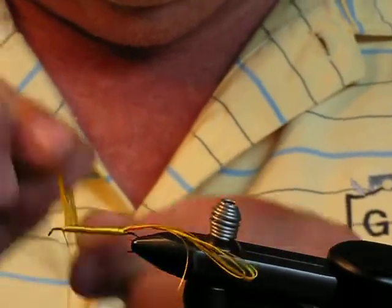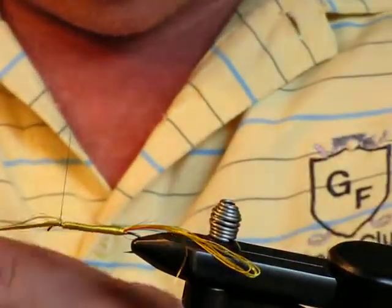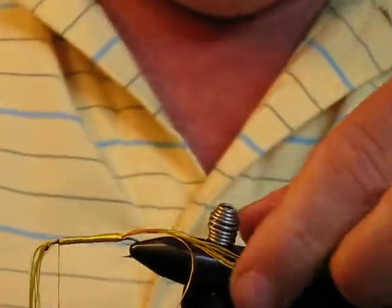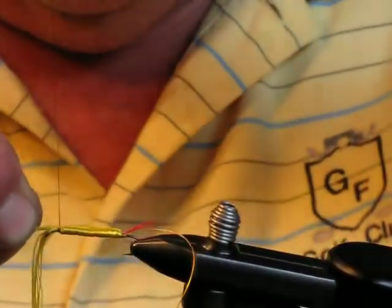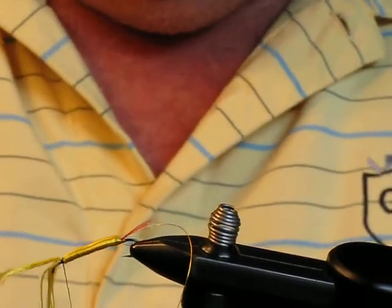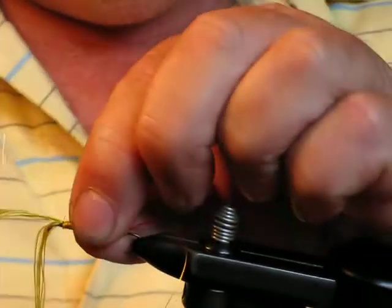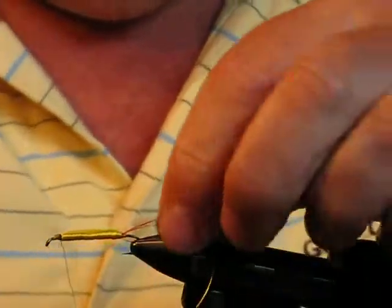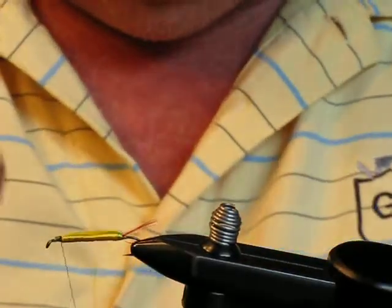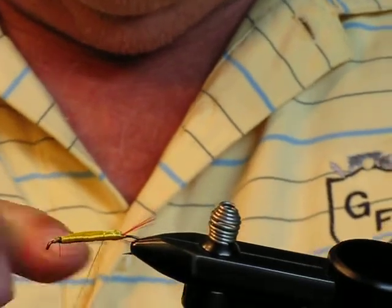Once I've spun the body, I'll just catch that with a couple rounds of thread. Then this loop that I left out over the end, I'll bring it back over the top of the body and catch it with the thread. The reason I left that loop there is that with floss bodies, they tend to unravel and travel down over the tag. This will eliminate that problem by locking the floss in place. Once the body is built, I spin the gold rib over the body.